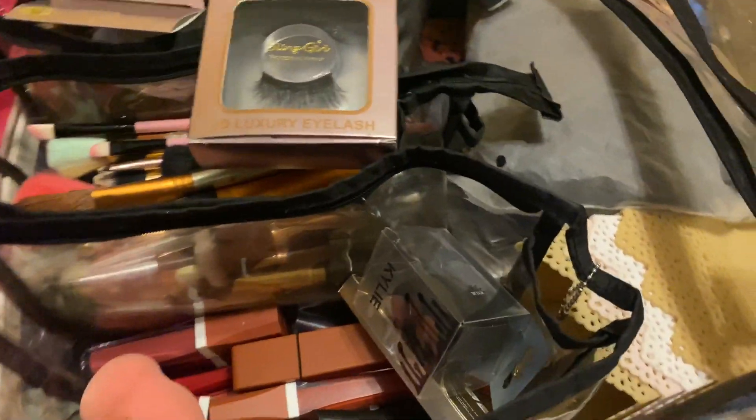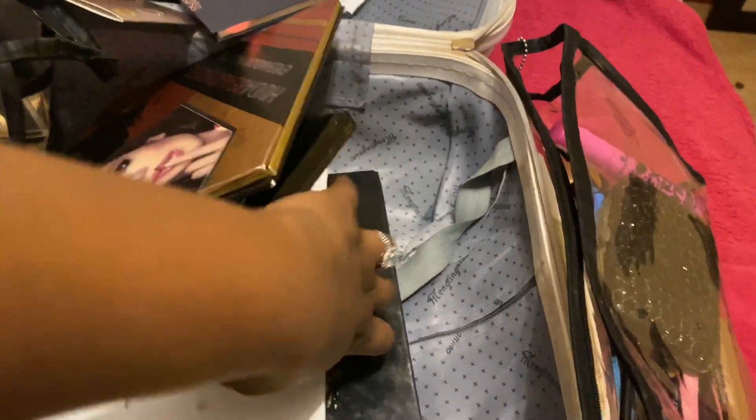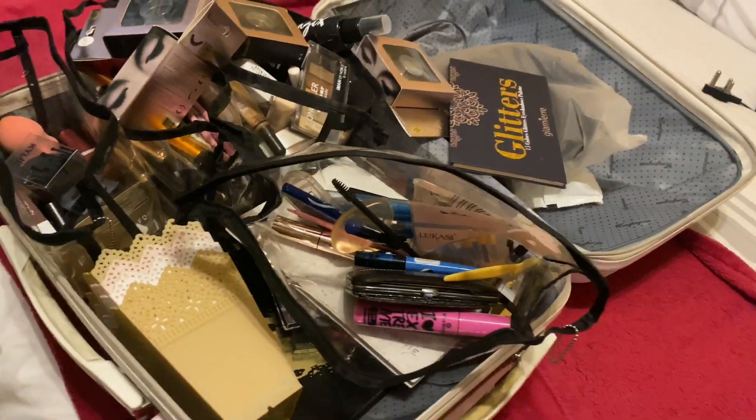There's lip stuff, blenders — oh god I don't even have blenders for today, thank god I did this video. There's a lot going on here. This is a cape so you don't mess up the clients. I've got eyeshadow palettes, more eyeshadow palettes, a shitload of those. I've got eyeliner, mascara, brush holders, and just a lot of quality stuff that I don't really want to lose. This is what I keep in my makeup case — it's this messy all the time.